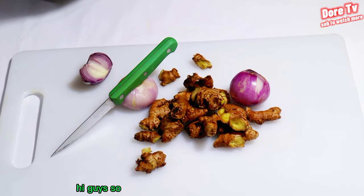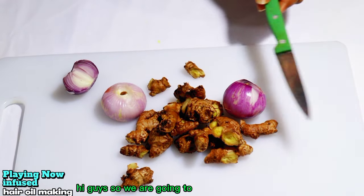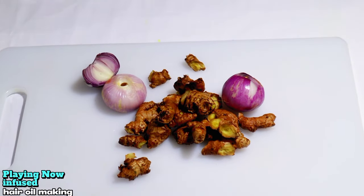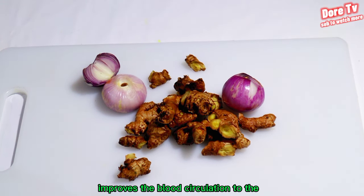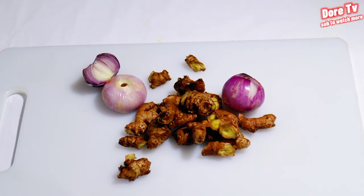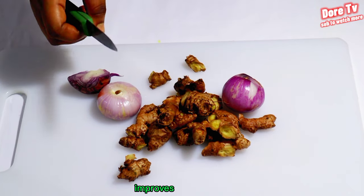We are going to extract ginger and onion for hair growth — it's very good for the hair, whether natural or permed. Ginger oil improves blood circulation to the scalp, promoting hair growth and preventing hair loss. It also prevents dandruff and dry skin, strengthens hair, and improves hair texture.